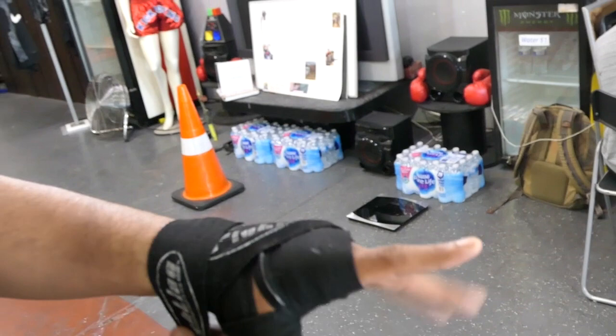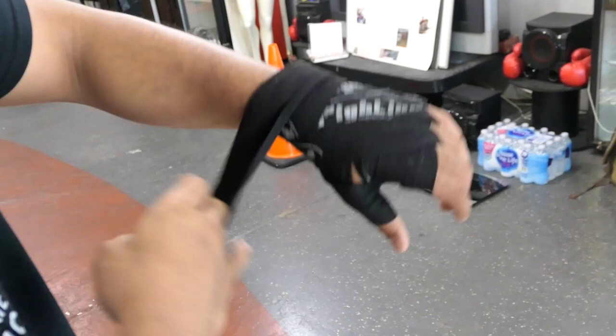Then from here, I'm going to go through the middle finger, then go back around the wrist again. You always want to make sure you keep the wraps nice and neat — a lot of times they get tangled.